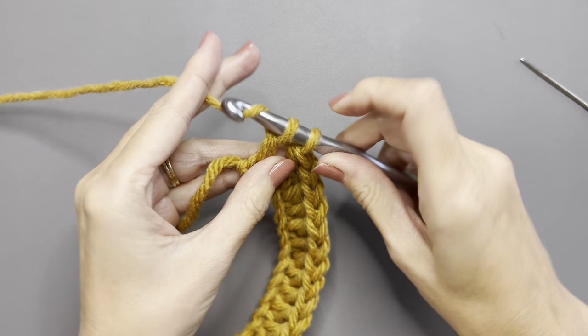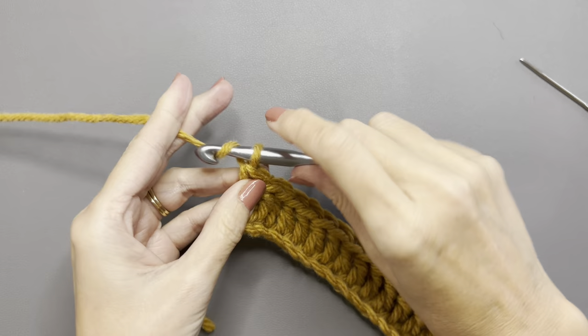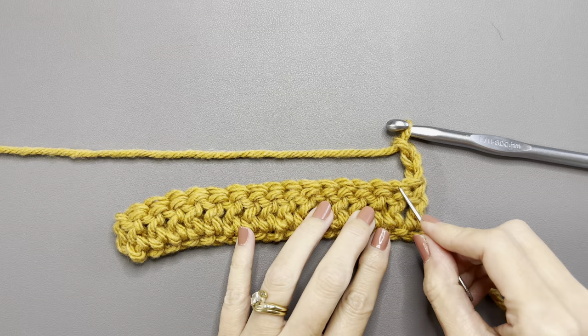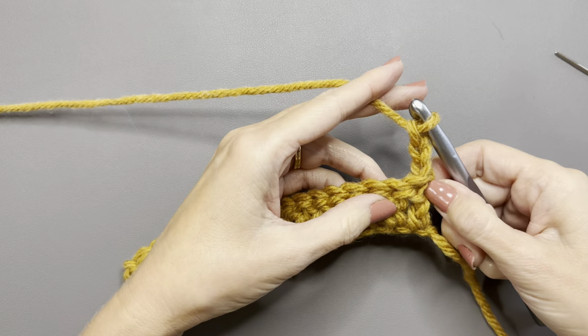After doing a double crochet in the very last chain, you're going to chain three and turn. Since the chain three does count as a stitch, we will not do a stitch into that very first chain. You will do a double crochet into the second chain over.